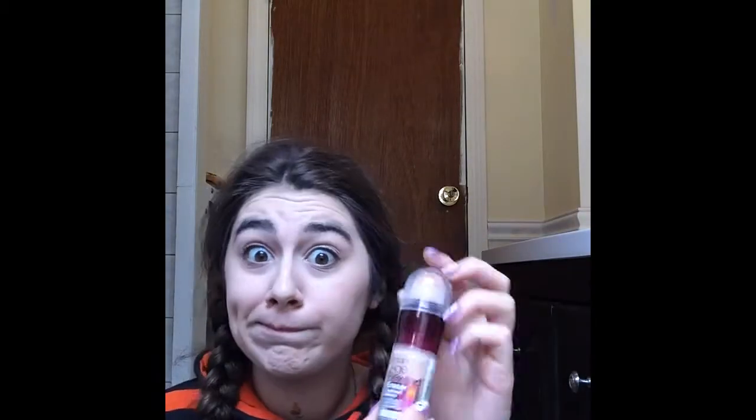After foundation I use either the Maybelline Instant Age Rewind Eraser Treatment Makeup or the Benefit Fake Up Concealer. I put that under my eyes to cover dark spots, under my T-zone, and around my nose — just any corrections on my face — and blend that in with my foundation brush.